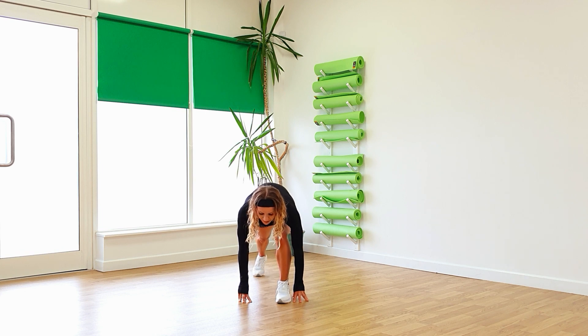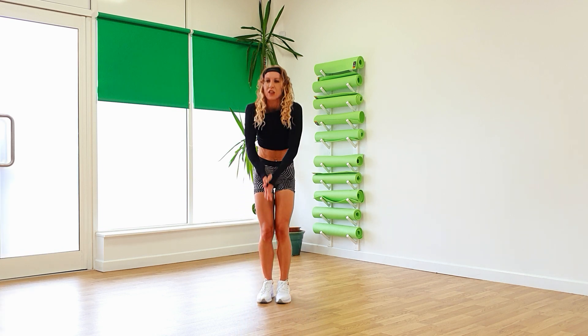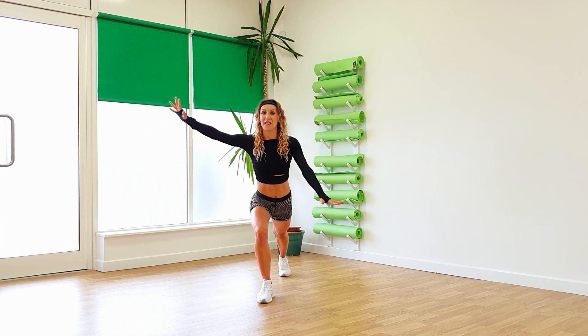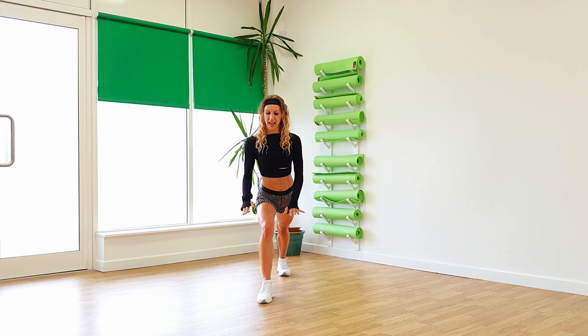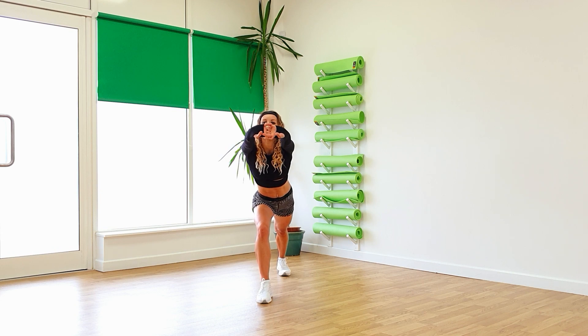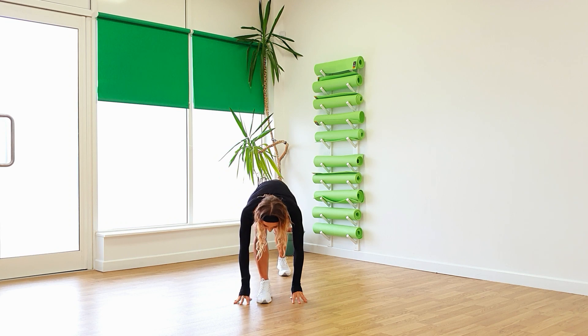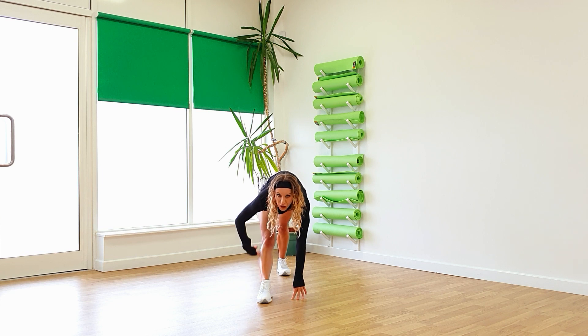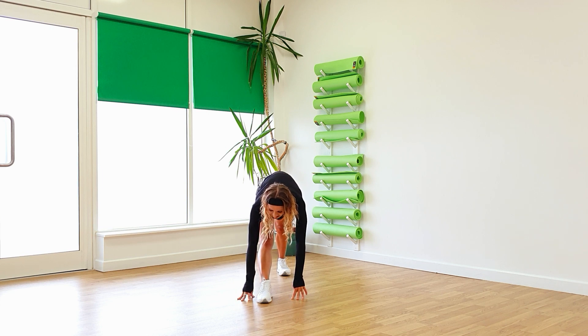And then bring that front knee in, pull the feet in. Reach up high again, arms down. Take the other leg back, arms down. Bend that front knee, lean forwards. Push those arms away. Take the arms down, leg out straight. Look down to the foot, feel that stretch along the hamstrings.